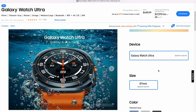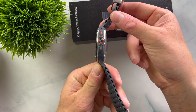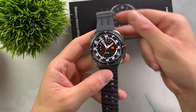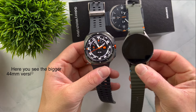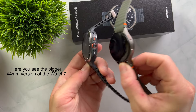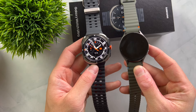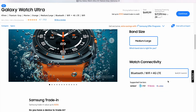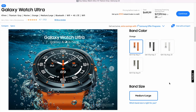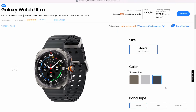The Galaxy Watch Ultra currently costs $649 and comes in only one size with a case diameter of 47mm and a thickness of 12.1mm. It is the largest Galaxy Watch, and it's definitely not small — the regular Watch 7, for example, has a case diameter of only 40mm in its smaller version. If you're used to smaller watches or have smaller wrists, I'd recommend trying the Ultra on before buying it. At 60.5g, it's also not the lightest smartwatch. The watch comes in Titanium Grey, Titanium White, and Titanium Silver, with both Bluetooth and LTE already included.